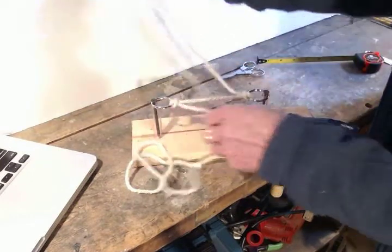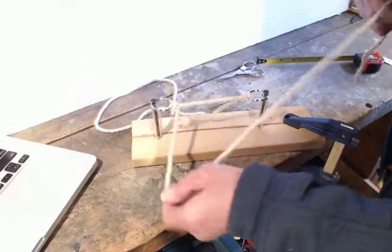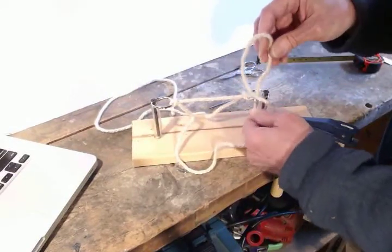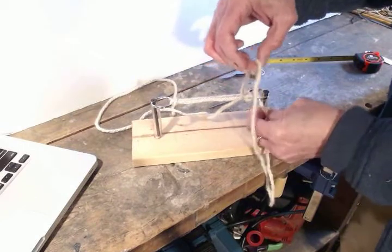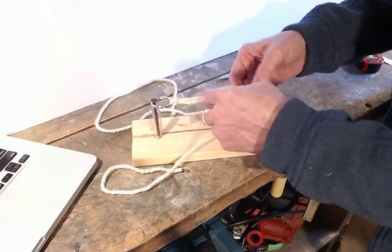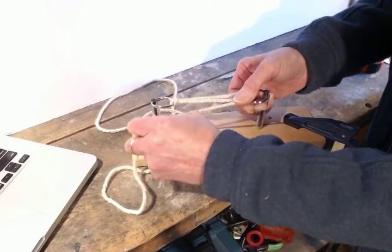Now I'm just going to go from one side to the other: through the ring, back up, around to the outside, up from the bottom of the ring, and through this loop. I'm going to tension that and tighten the knot.